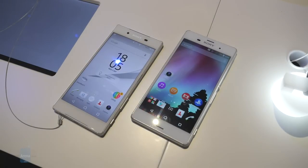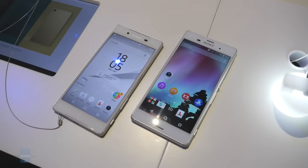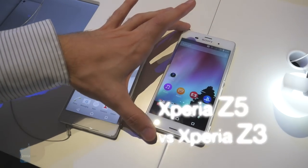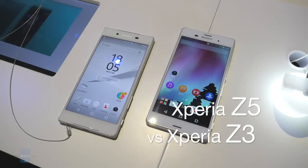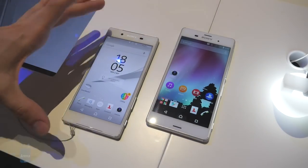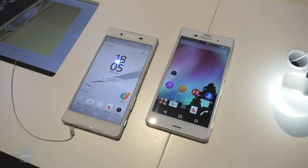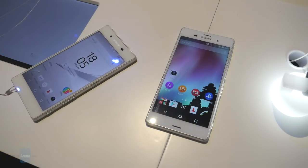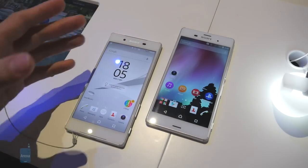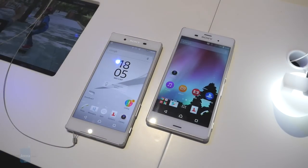Hey guys, this is Ray with Phone Arena reporting from IFA 2015. What I'm going to do right now is a comparison between the latest Sony flagship, the Xperia Z5, and its 2014 flagship, the Z3. This one here is the Z5 and this one is the Z3 — as you can probably guess by the little wire here, which served the purpose of not allowing me to just take the Z5 home. Anyway, let's start with the comparison.